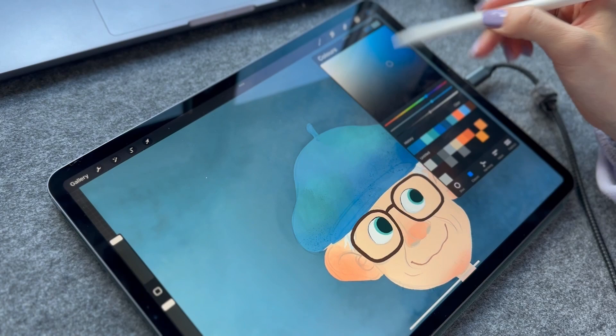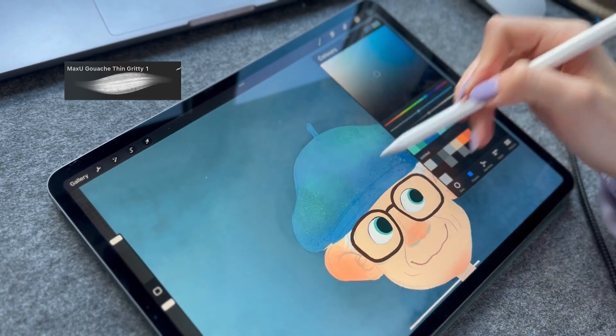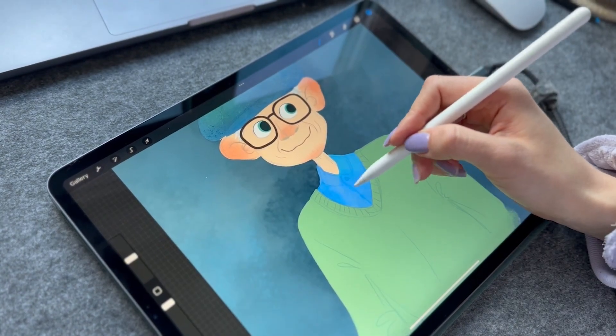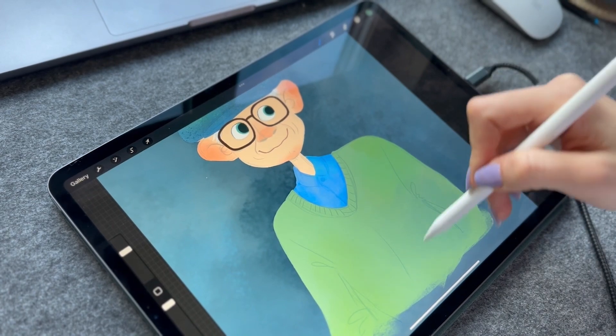You can see me using one of my favorite brushes, which I'll link in the video description. If you're interested in the brushes I use for illustration, I made a video and posted it on YouTube so you can check it out.